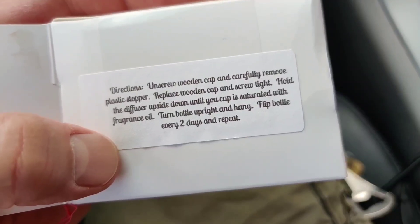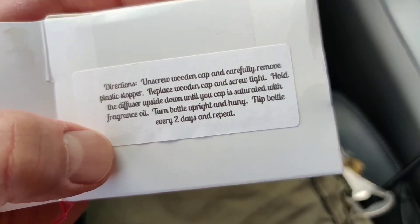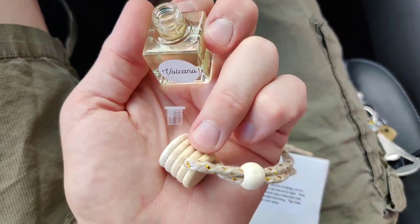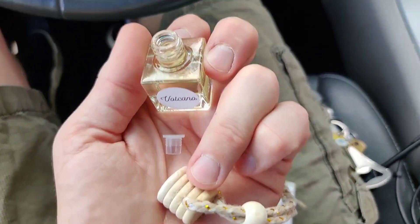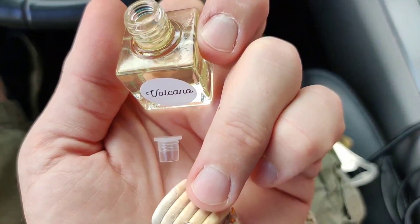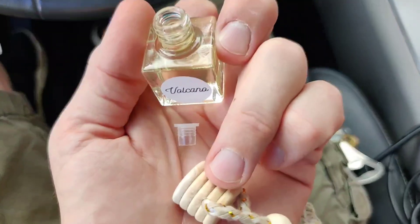We gotta unscrew the cap, take off the stopper, replace the cap, and screw it tight. Having taken this off, I can attest it does not smell like a volcano — it's much fruitier. In fact it smells kind of like, definitely fruity. It's good though, I like it a lot.